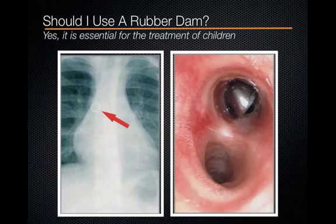We want to prevent the patient from aspirating any material such as our stainless steel crown. Hopefully this image stays with you and reminds you for years beyond UCLA that a rubber dam is essential for the child patient.